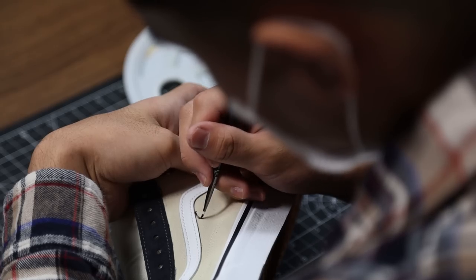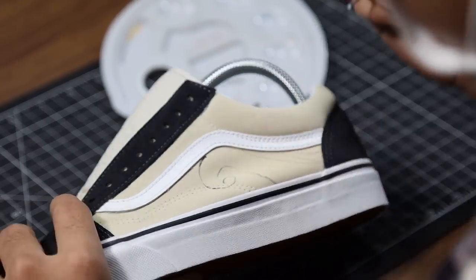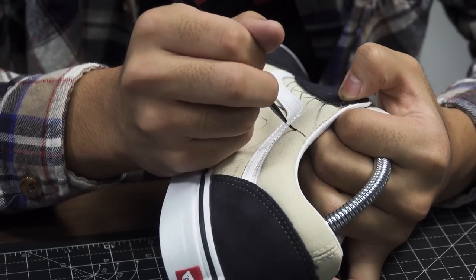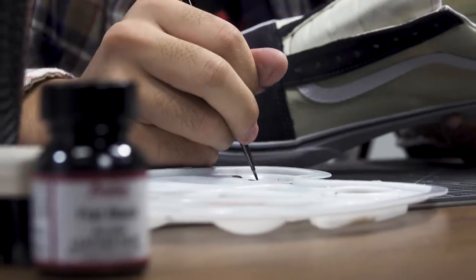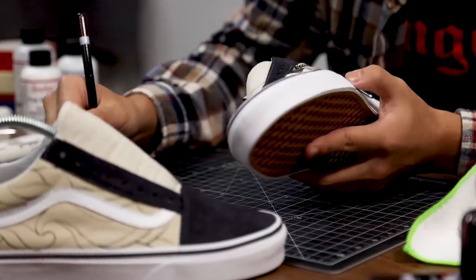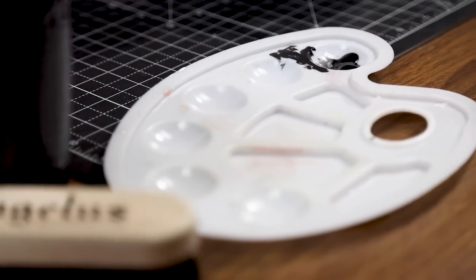Since this is like an empty canvas I'm going to be going over my own freehand design. Almost like a pencil I'll be shading using Angelus brushes to create my own design.